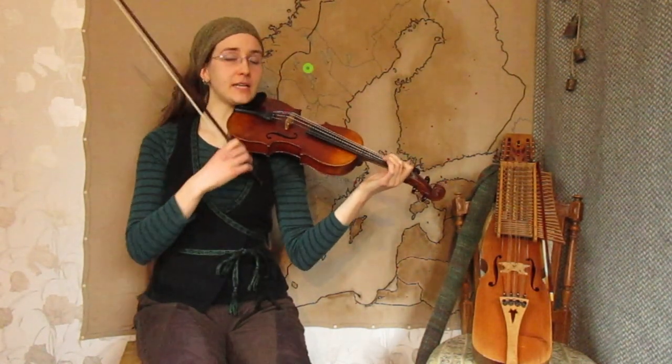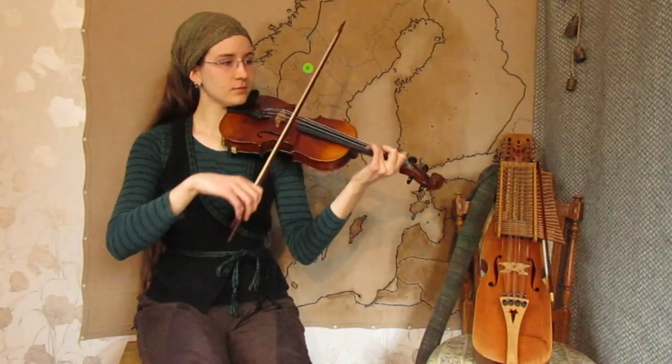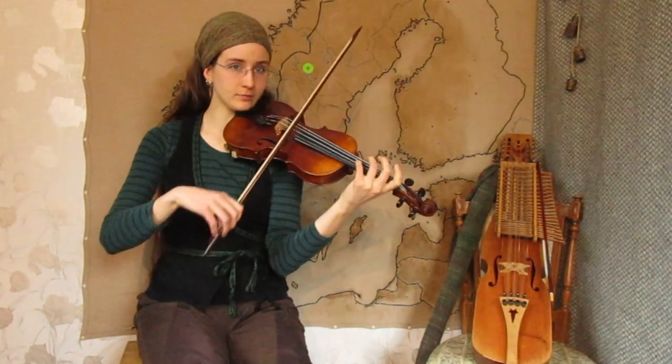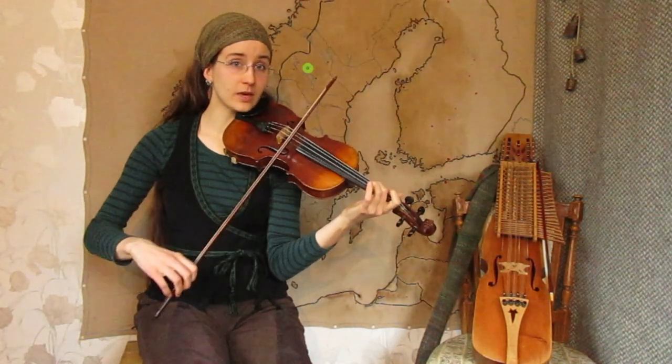Here a very Scandinavian ornament that you can do: double E with fourth finger and open string. Keep it when you play. Keep the open E.